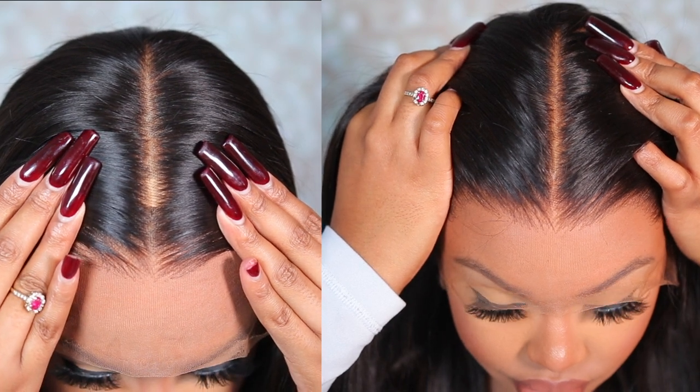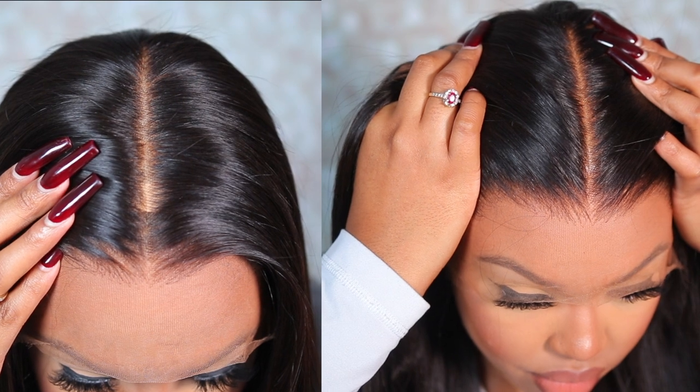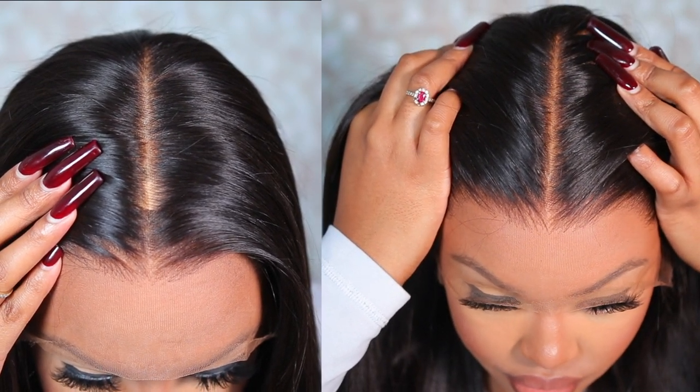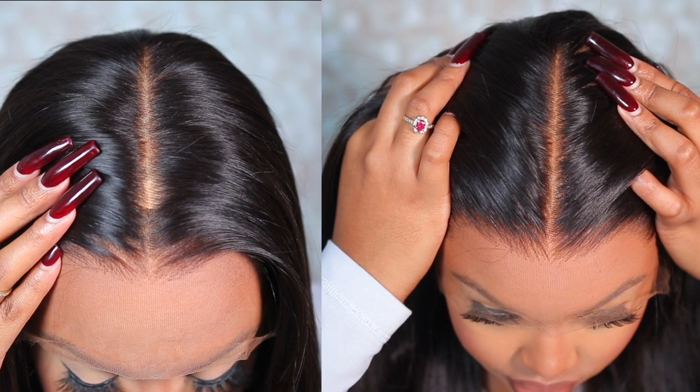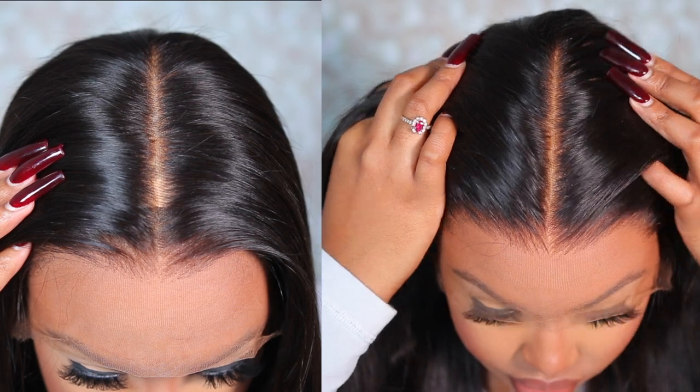I finally found the trick to hiding those over-bleached knots and hiding the grids on your lace, and it does not include any foundation or having to use any fake scalp. Just look how natural that hairline is — all thanks to Hair Vivi. I'm gonna put you guys on.